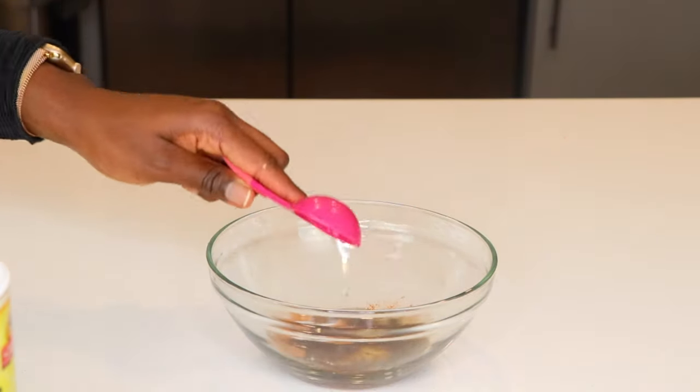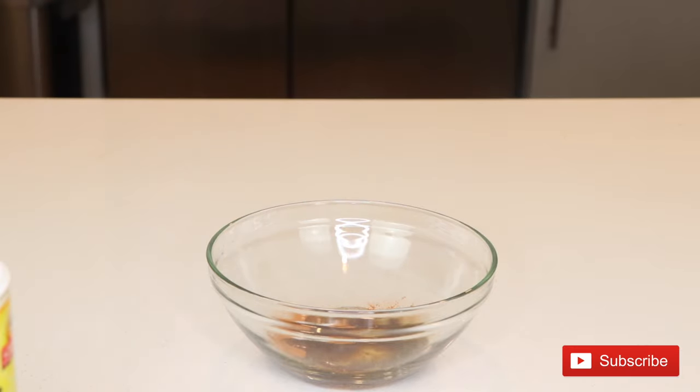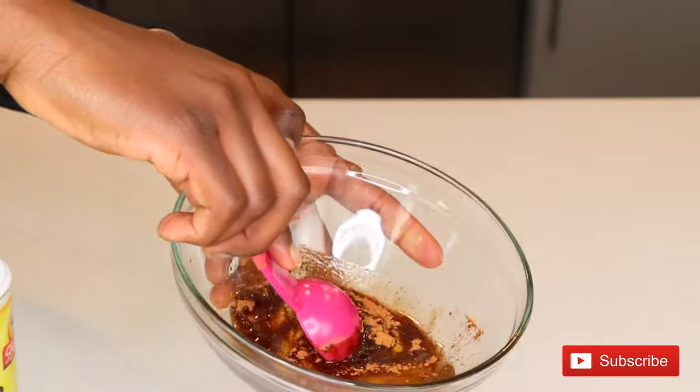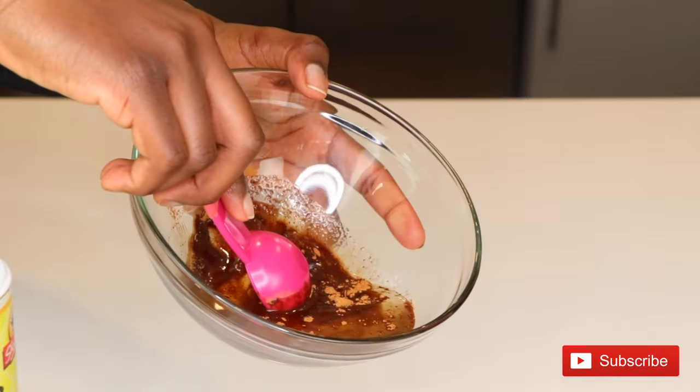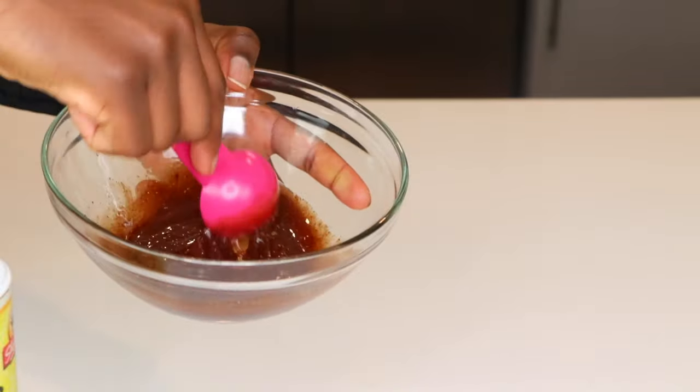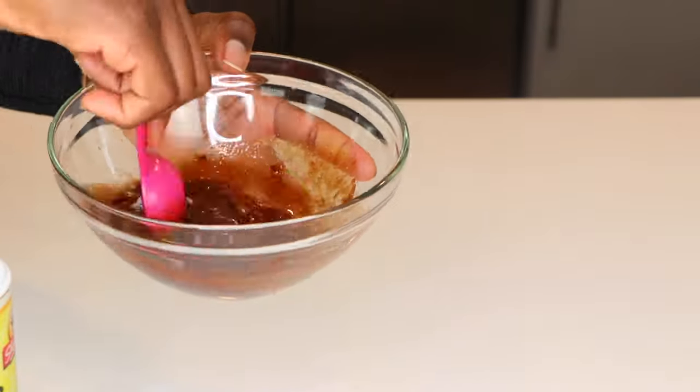Once you have your ingredients in the bowl, you're going to mix it all together to ensure that it's evenly distributed and there's the same level of consistency throughout the entire mixture.